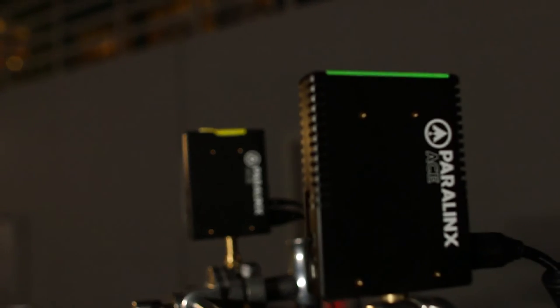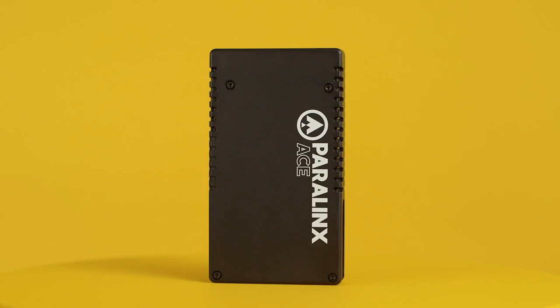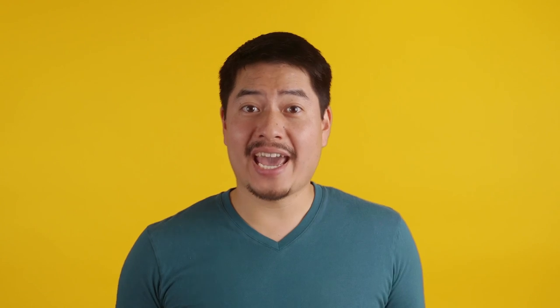Overall, the magic of uncompressed wireless video is absolutely liberating for filmmakers working in teams both big and small. And thankfully, the Paralynx ACE gives us a pretty damn powerful entry-level option. Got questions about the ACE or about wireless video in general? Ask away in the comment section below.